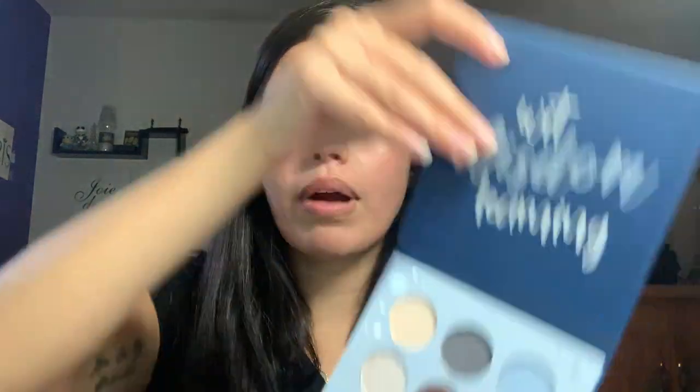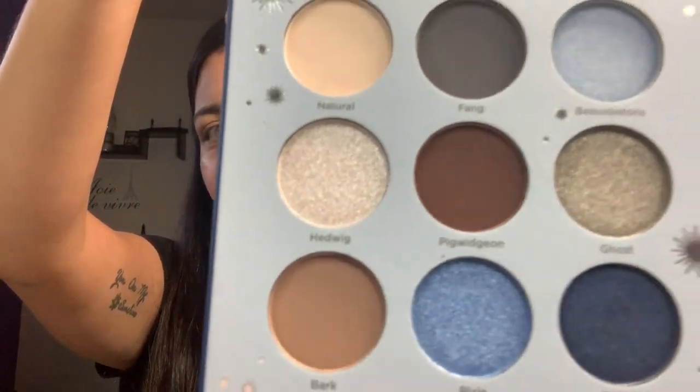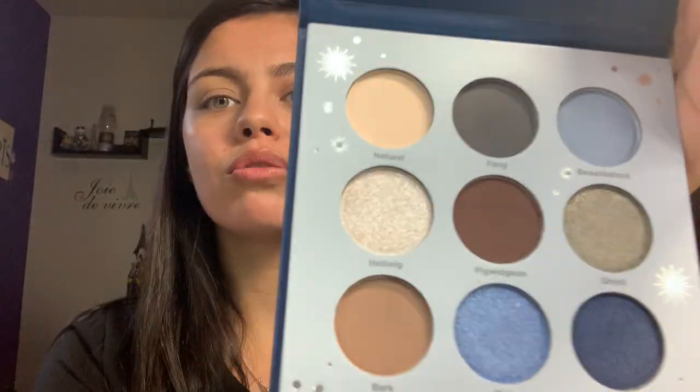I am a Hufflepuff, so I'm going to save the best house in my biased opinion for last. And we're going to do Ravenclaw. I'll go ahead and let you see what the Ravenclaw palette looks like. I really like this palette because the blues are just so pretty — blue is my second favorite color. And I really just like this shade right here, Pixie. So let's go ahead and dive in. I'm going to use the shade Natural and just place that on the base of my eye.